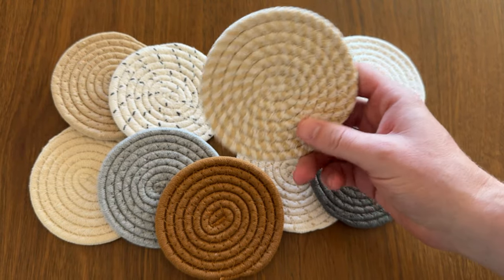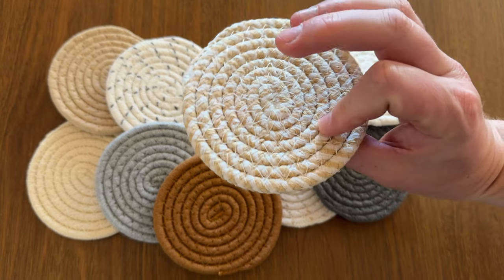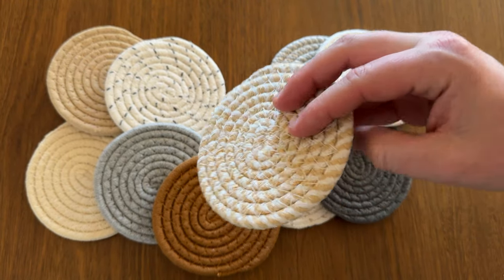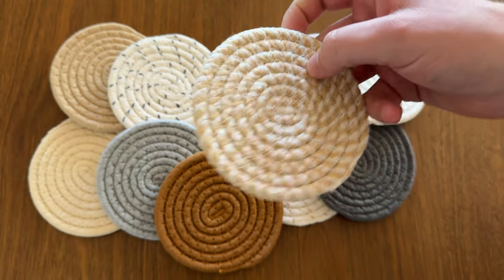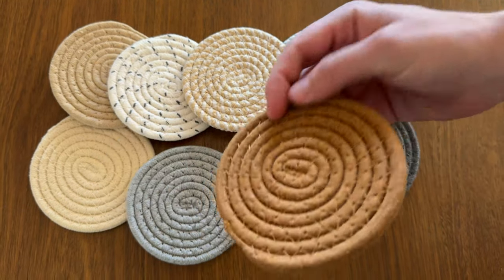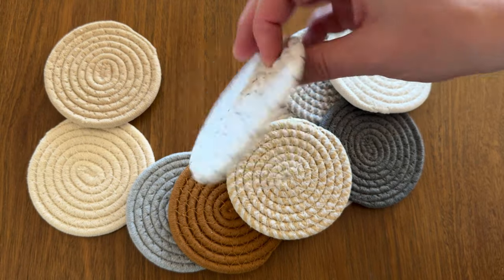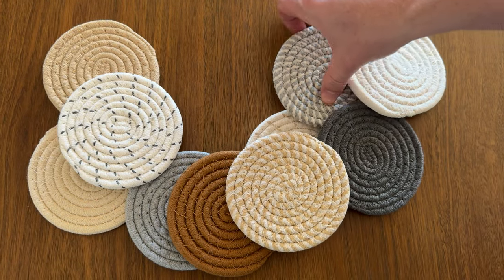Also, they're the same on both sides, so unlike a lot of coasters where you have to worry about which side is up, you can throw these either side. They're just so universal. If you're looking for a really fun coaster set for your house that goes with everything, this is a really cool set.